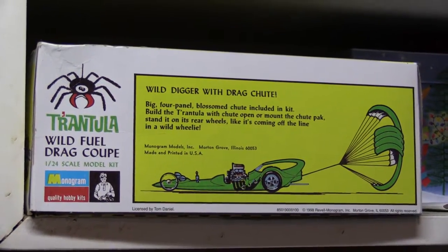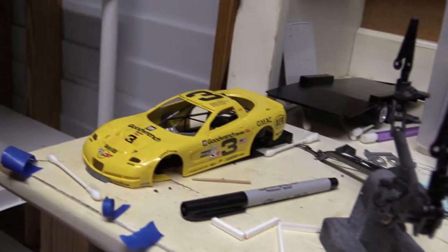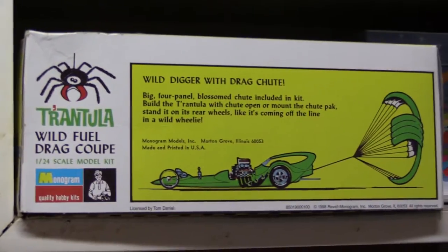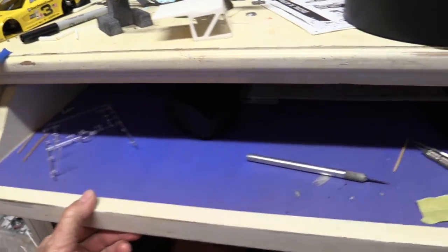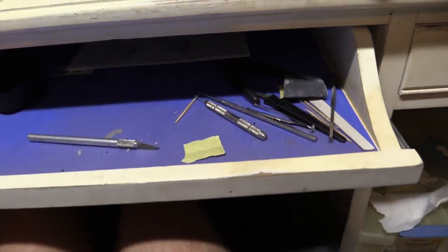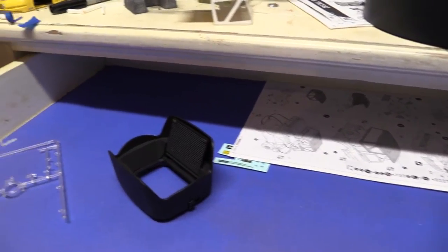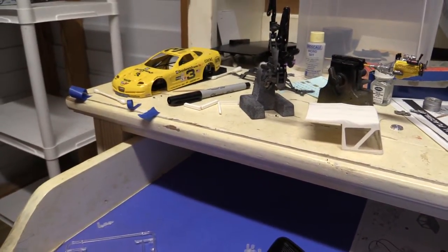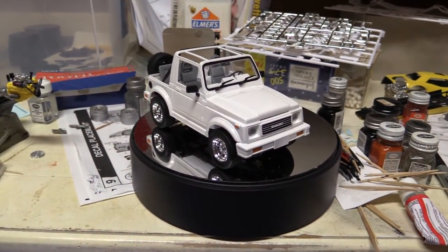I will very likely do this one and this one — C5R maybe — at the same time, because I've got all this room right here. This is where I work; I've got this nice shelf. It is empty now, so one of those two cars, or both of them, will move down here and be the primary focus — where the Samurai has been for months.